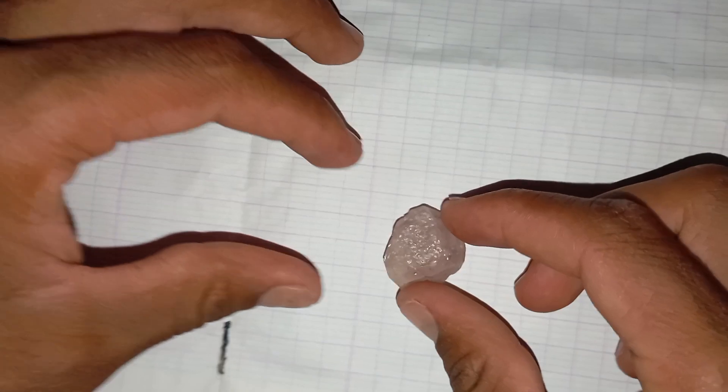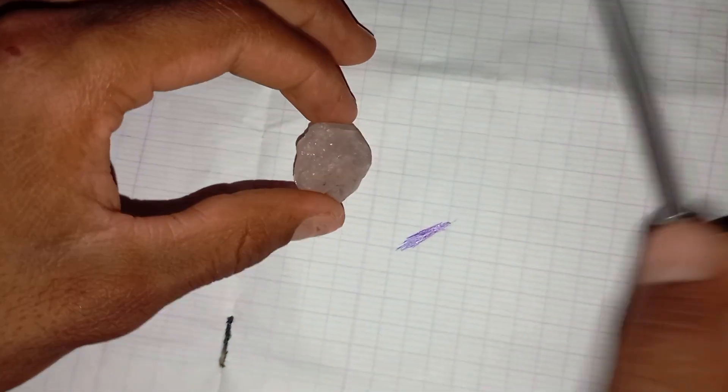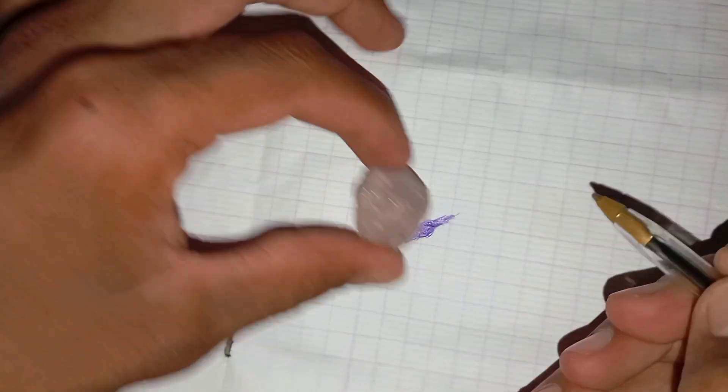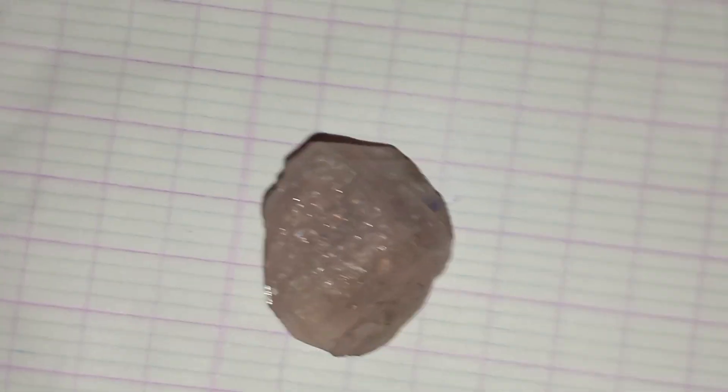Results — you should see: if it's a real rough diamond, the pencil mark will start to fade or even disappear, because the diamond's hardness removes the graphite from the paper. If it's fake or just glass, the pencil mark will remain unchanged, and the stone will simply slide over it.